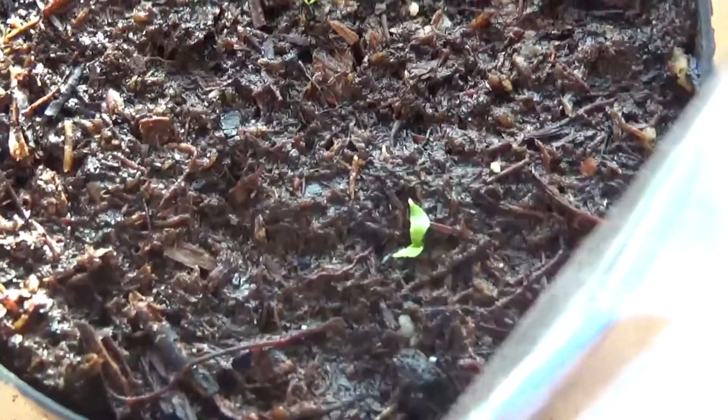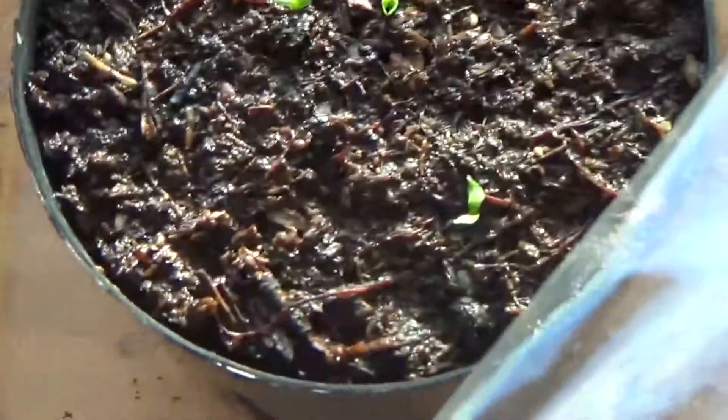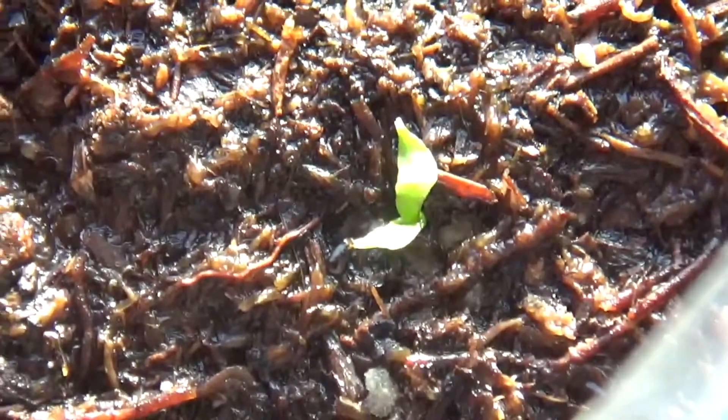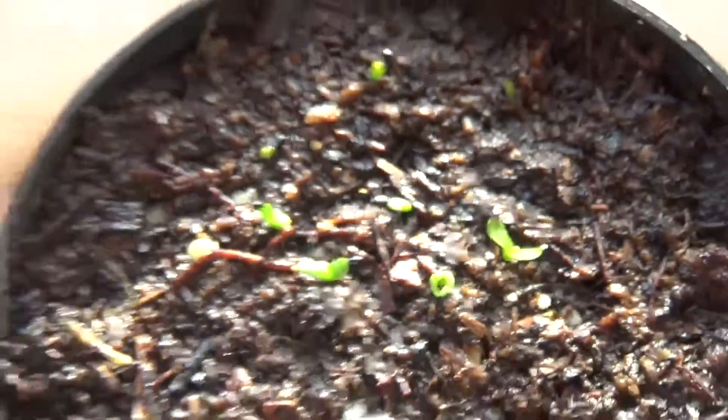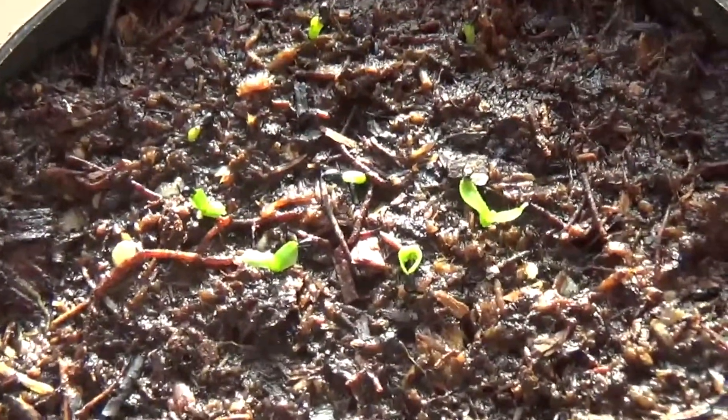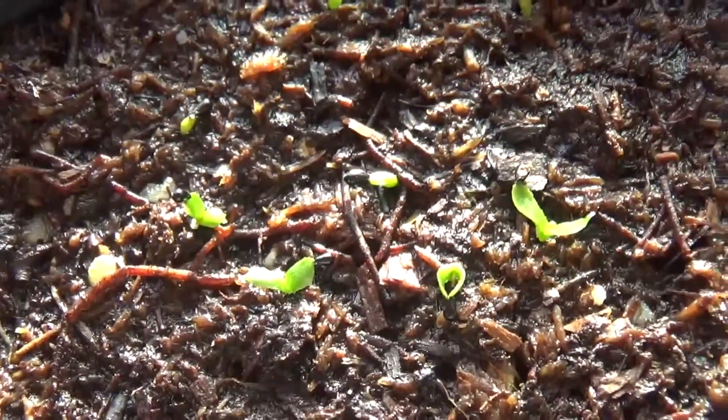They look a little light starved, which is odd considering the fact that I have another batch of seedlings right over here that shows no sign of light starvation at all, so I'm guessing it's just a genetic thing.